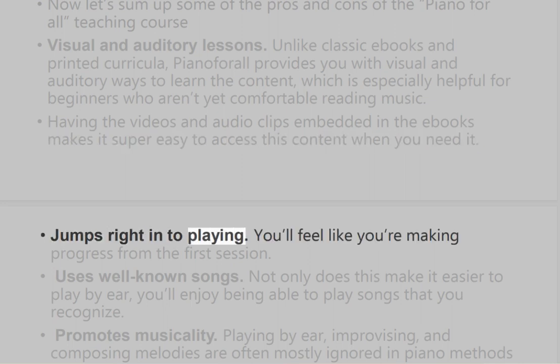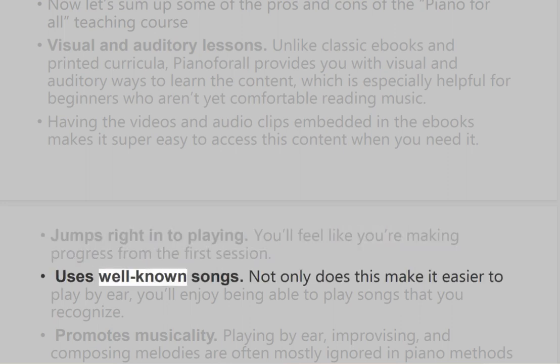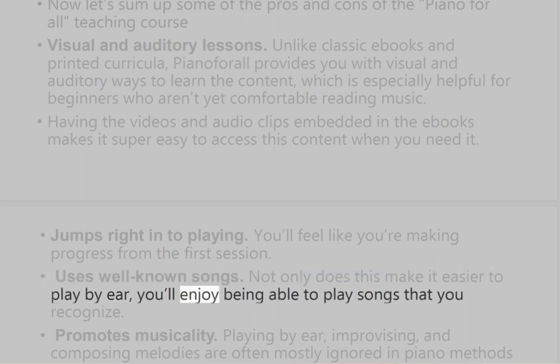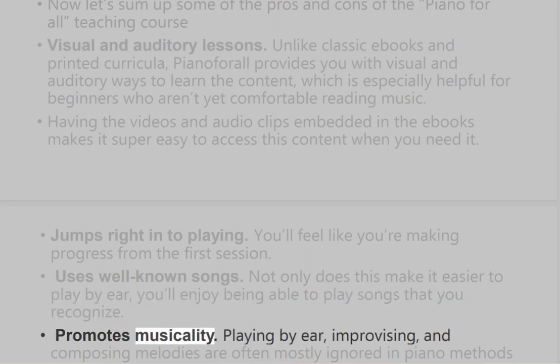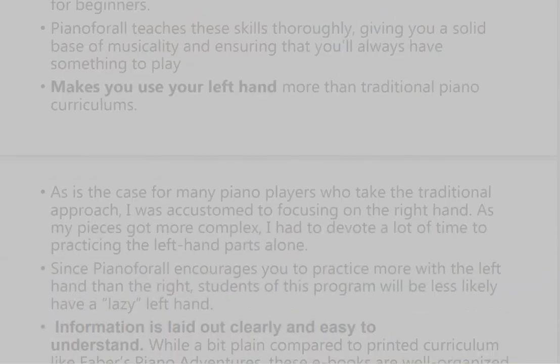The course jumps right into playing, so you'll feel like you're making progress from the first session. It also uses well-known songs — not only does this make it easier to play by ear, you'll enjoy being able to play songs that you recognize. Piano for All promotes musicality as well: playing by ear, improvising, and composing melodies are often mostly ignored in piano methods for beginners, but Piano for All teaches these skills thoroughly, giving you a solid base of musicality and ensuring that you'll always have something to play.